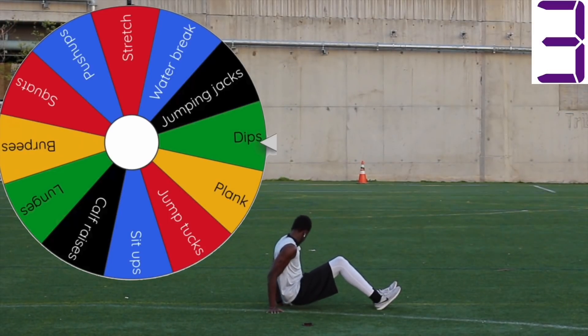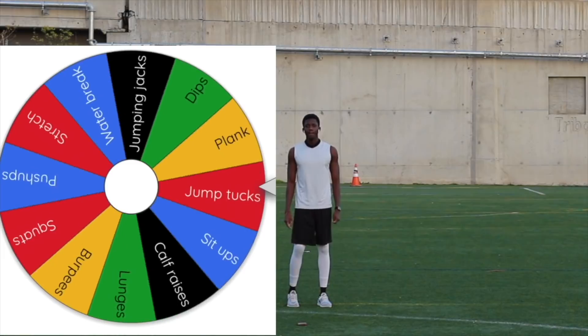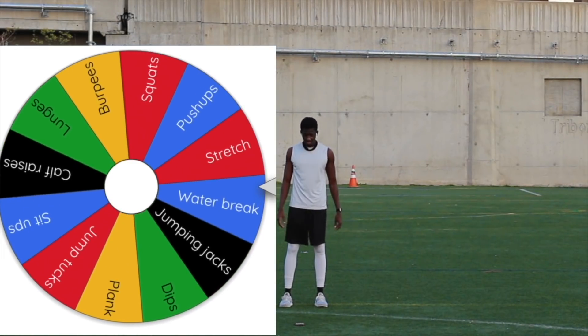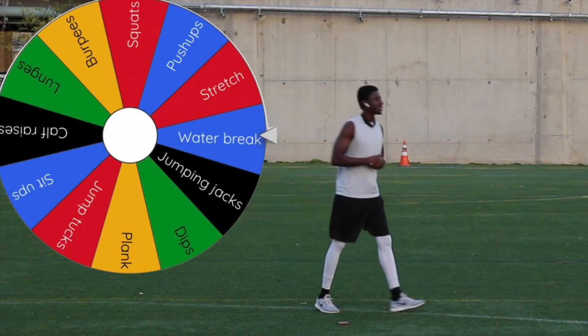Three, two, one. Done. All right, next spin — let's see what we get. Hey, guess what? We got a water break! The one time I stopped guessing, I land on water break. All right, I guess I'll take a break.